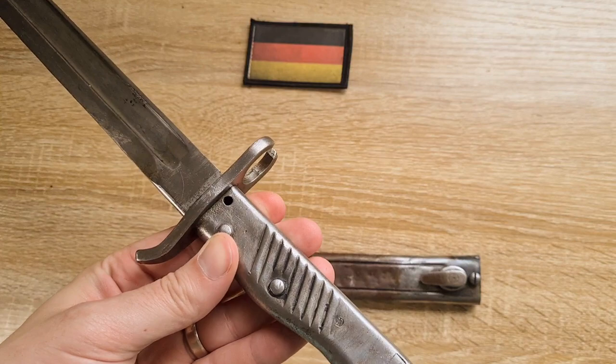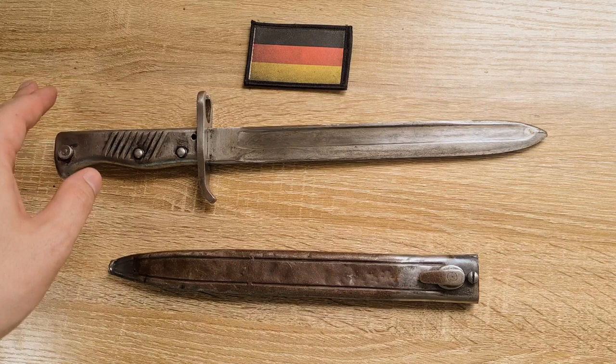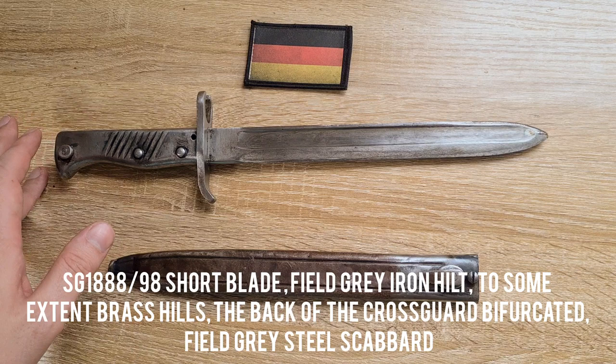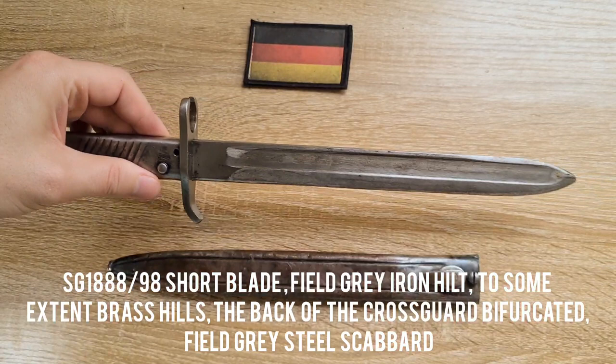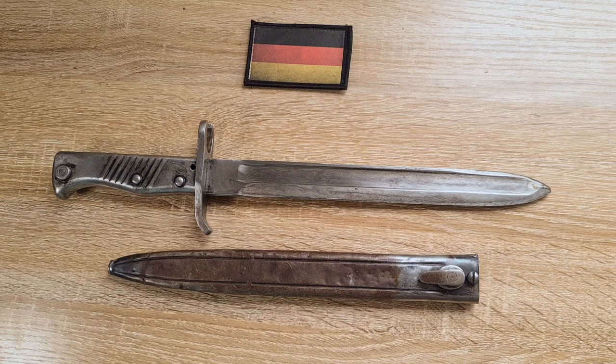In Bavaria they actually did have an official designation for ersatz bayonets — the Seitengewehr 1888/98. It also had a ridiculously long second half of the name in German, but the translation is: short blade, field gray, iron hilt — to some extent brass hilts — the back of the cross guard bifurcated, meaning the end of the muzzle ring is open. Field gray, steel scabbard. That's an absolute mouthful, but that's the official nomenclature for Bavaria.